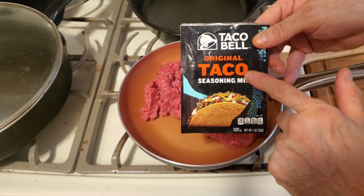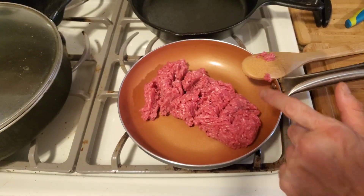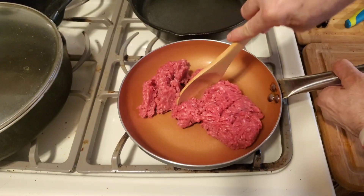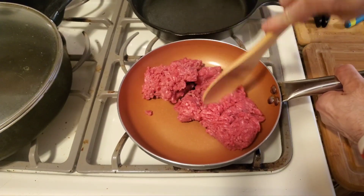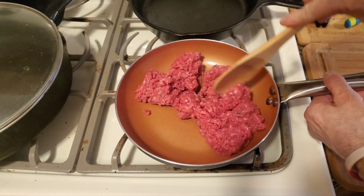To cook the Taco Bell seasoning, you want to put your pan on high, put your one pound of beef in there, and just keep breaking the beef up. You want to just brown this. After you brown it, you're going to drain the fat.